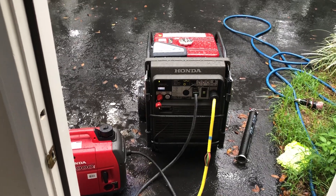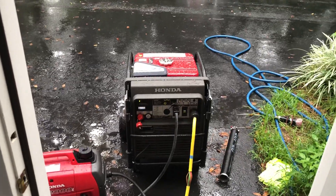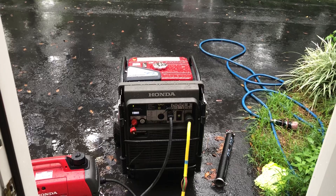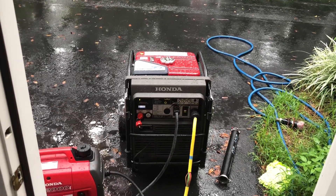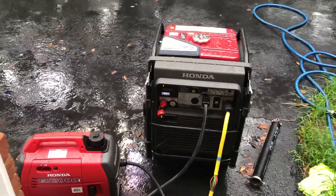I was going to show you the difference it makes. It makes it so much easier starting appliances — like I've got a 3 horsepower well pump. With all this, it makes it much easier to start with the second generator plugged in.